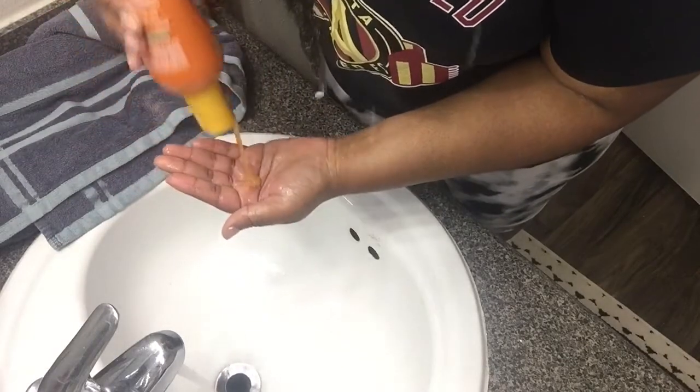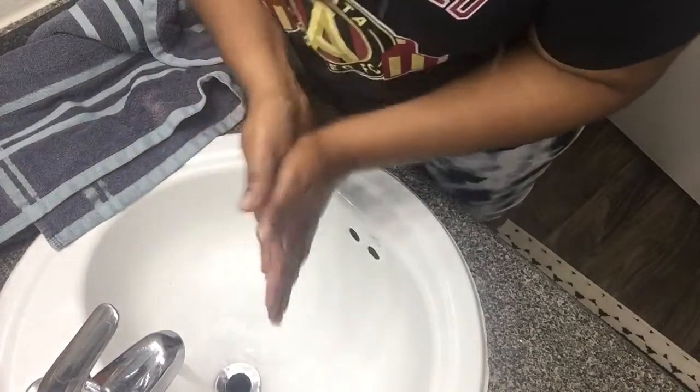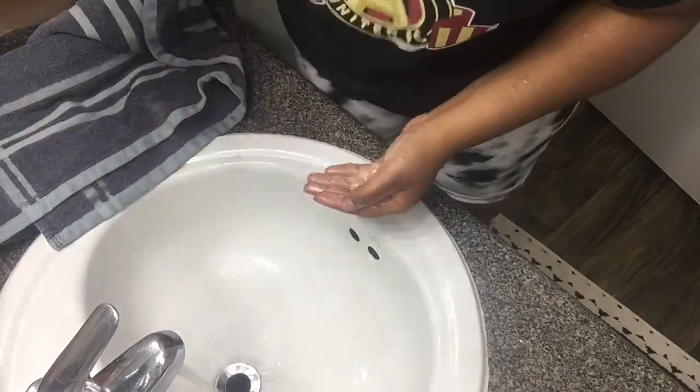I'm going in with my Cream of Nature mango and shea butter shampoo — this stuff does a great job cleansing the hair. I make sure I get my scalp and scrub it really good. I split my hair in two sections even in the sink because it's just too thick to work with all at once. I rinse each section really well and wash each section twice when I've put a lot of product in my hair that week.